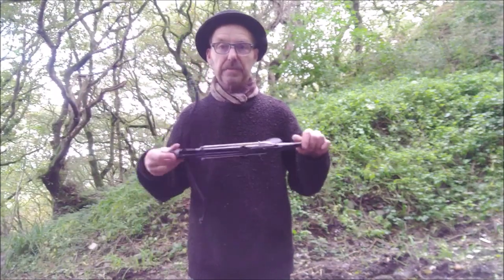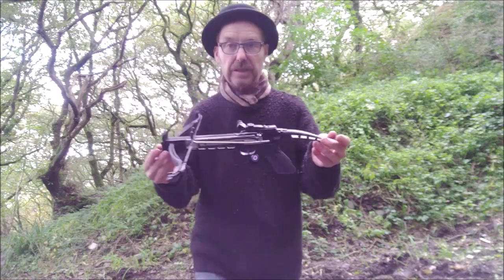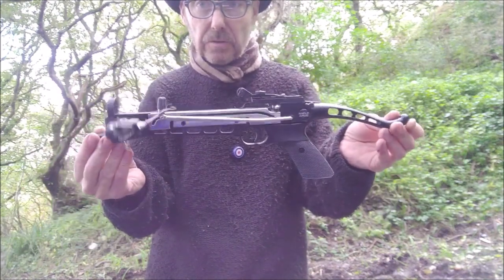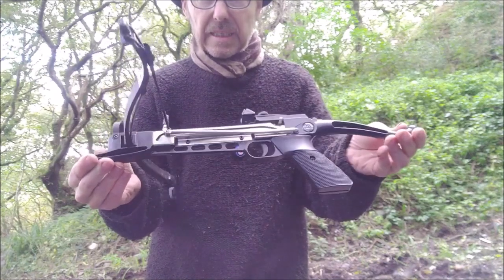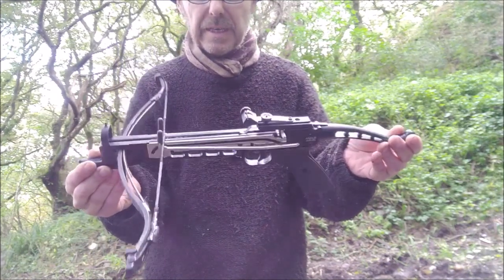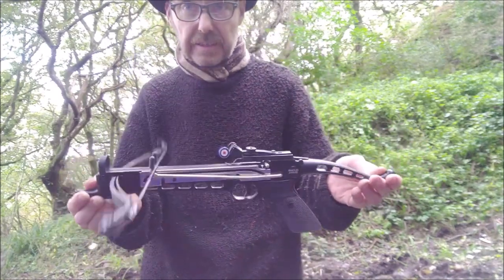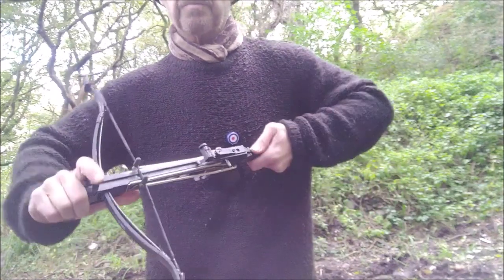I'm narrating this because the audio on my recording device has disappeared. I'm showing here the Anglo Arms Pistol Crossbow. It costs under 50 quid, in the 40s — I think you can get it down as cheap as £35. It comes with an 80-pound pull. It's a little lever-action pistol crossbow and it fires small bolts. It's great for target shooting and really, really good fun. You don't shoot very far with it.